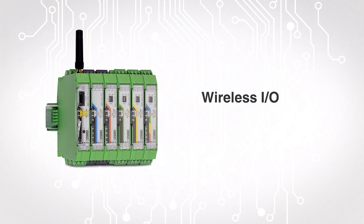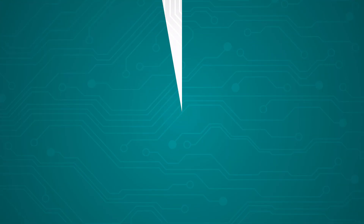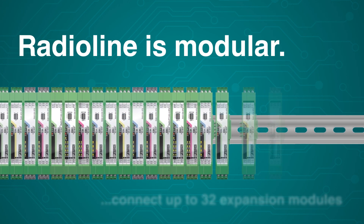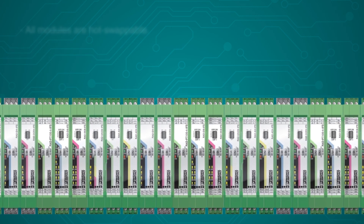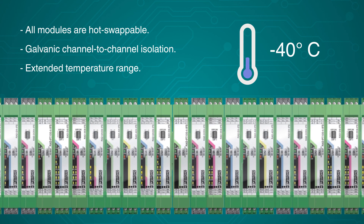This is RadioLine, a wireless I/O and serial system for industrial automation. RadioLine is modular, so the system can be easily expanded at any time. A variety of I/O expansion modules are available to connect standard analog and digital I/O devices, as well as PT100 and NTC sensors. All of the expansion modules are hot-swappable, have galvanic channel-to-channel isolation, an extended temperature range of minus 40 to 70 degrees Celsius, and international hazardous area approvals.